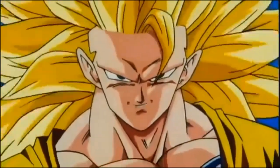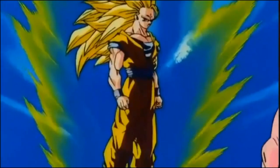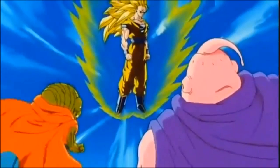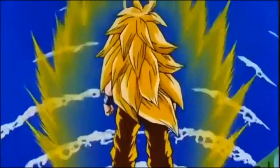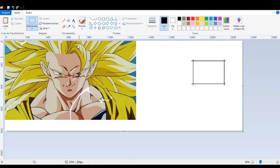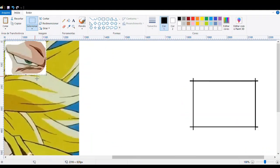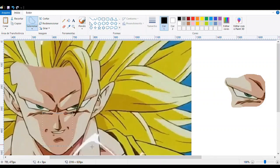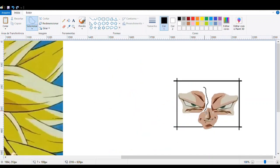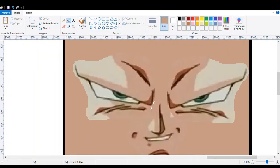Esta é a transformação do Super Saiyajin Fase 3. Olá Aventureiros, bem-vindos a mais um Craft aqui do canal RPG Wonderlaust. Hoje nós vamos contar a história de Goku Super Saiyajin 3, que é a transformação máxima do Goku, do Dragon Ball Z.